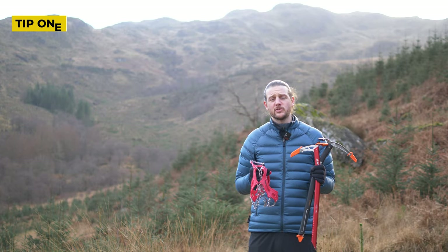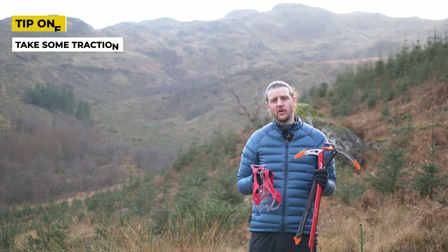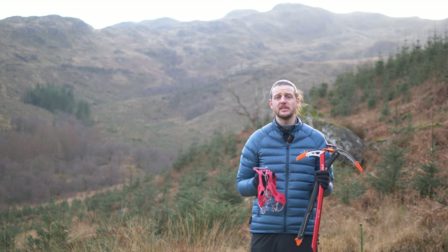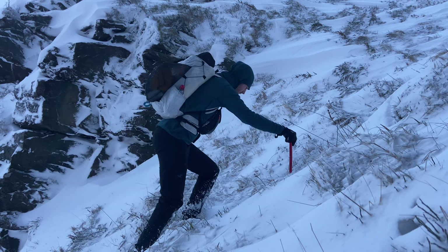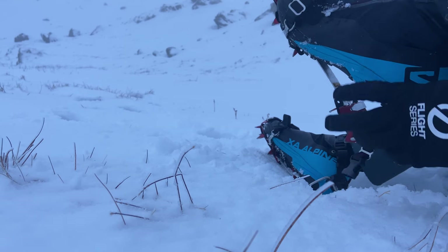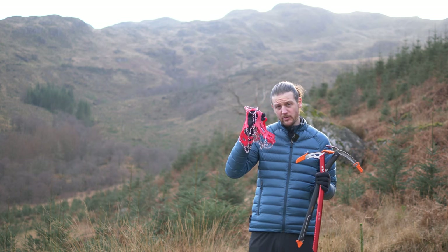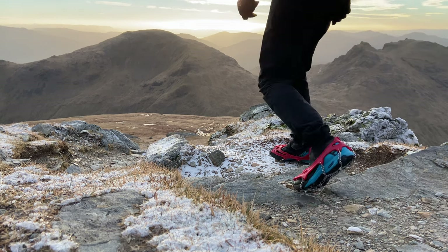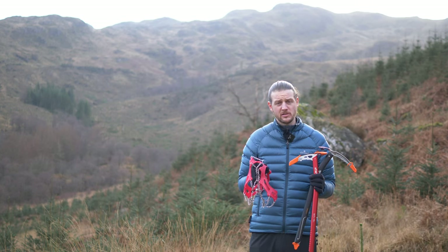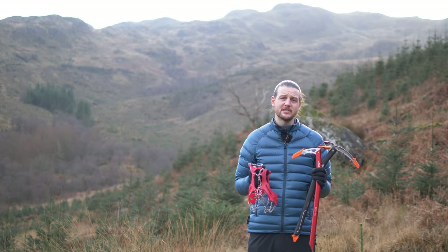If you're heading out into the winter hills it's really important that you take something that will help you with traction. Even if there's no snow on the ground, you might encounter ice, or higher up there may be snow patches you can't see. A traditional option is to carry an ice axe, which I highly recommend, and the other option is some sort of foot traction — here's some micro spikes, but you could also take crampons depending on the ground coverage. For hill walking in the UK, micro spikes will get you out of most situations. They don't weigh a huge amount, they don't cost a huge amount, but they'll help a huge amount. So: traction — think micro spikes, ice axes, crampons.